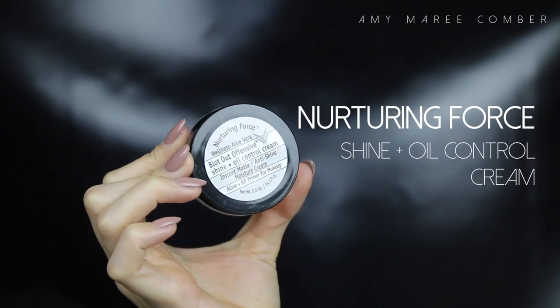After that's well set into the skin, I'm applying a mattifying cream to my t-zone. Skip this step if you have normal to dry skin. Let that also set on the skin — you will also see those areas that you applied to go matte.